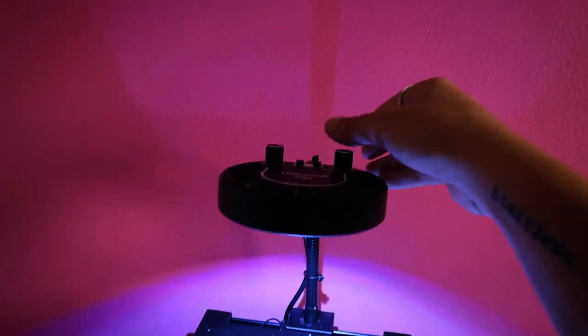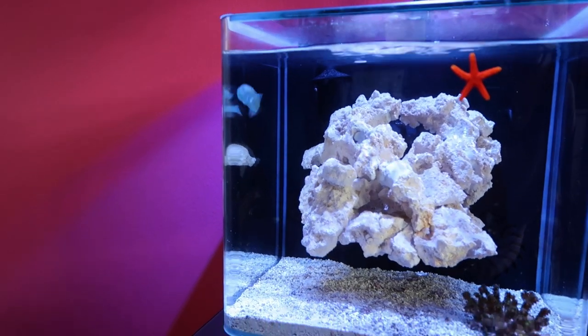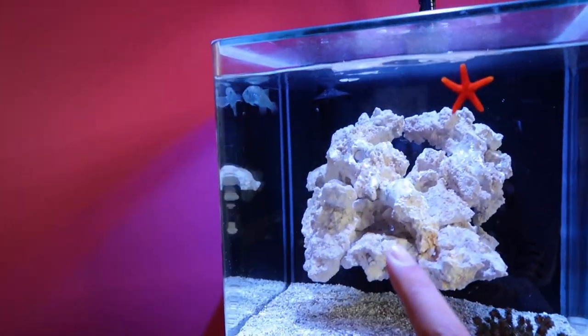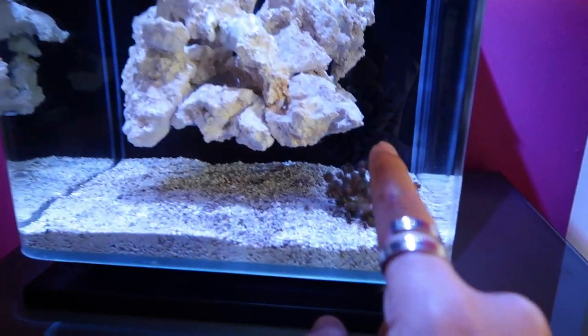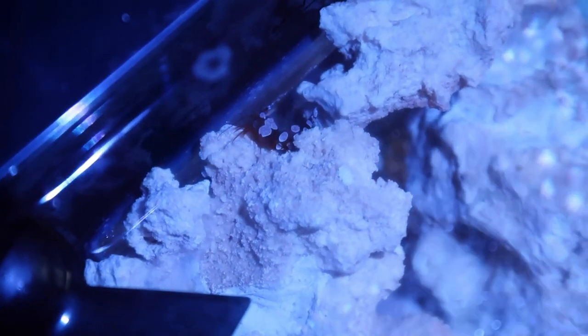I'm gonna dial it back a little bit just because they're not used to this much light. This is the most he's swum in the last two weeks. I think he's eating stuff - turns out I think I have little copepods on my glass, or at least I hope they're copepods. When I brought this porcupine pillow over I think they might have been in there. Check out mister sexy shrimp right on the top there.